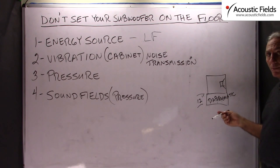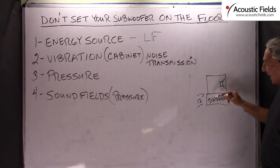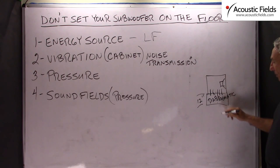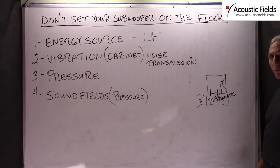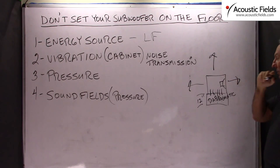We have platforms on our site where you can look and do that. We use diaphragmatic absorption as the platform itself, which minimizes the transmission of noise, decouples the subwoofer from the floor, but more importantly adds a huge amount of absorption right at the source. That's critical when you're dealing with subwoofer energy, which is radiated from all sides of the subwoofer, not just out of the front.